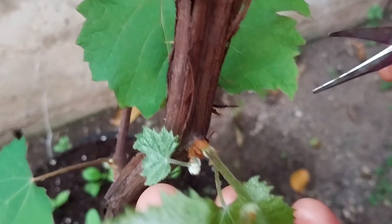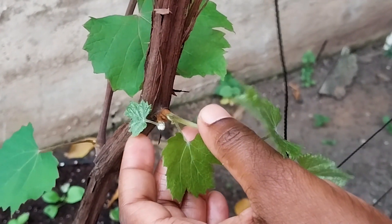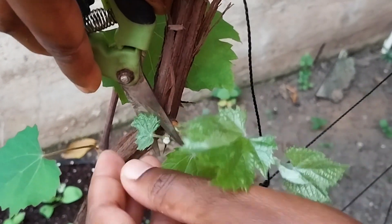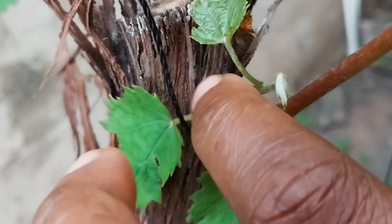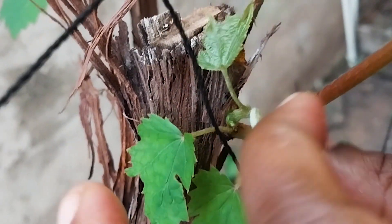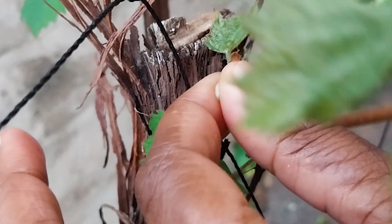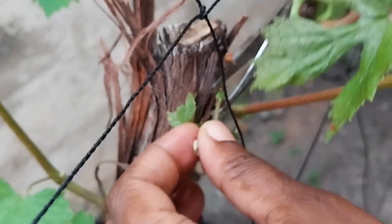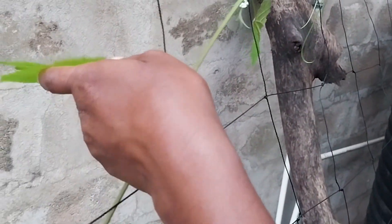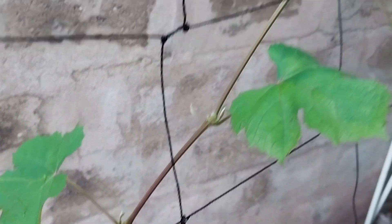Here is one other — this is the taller of the two, and this is the other one that's very short. So I'm going to take out that short one. This is another knuckle and it has two vines coming off it again. I'm going to take away the shorter one.